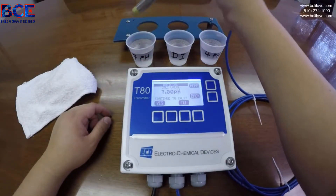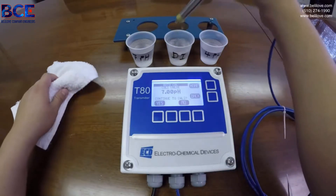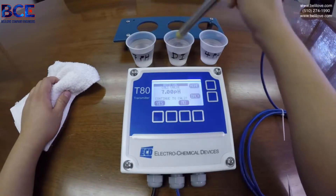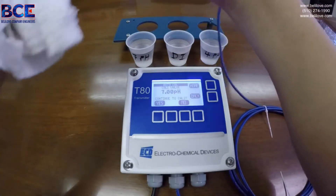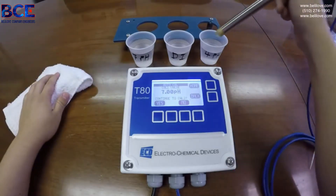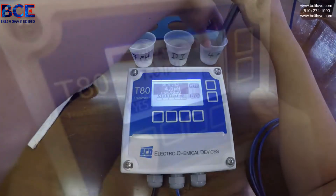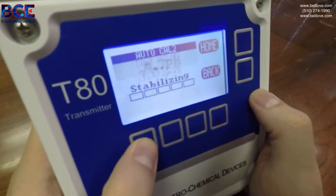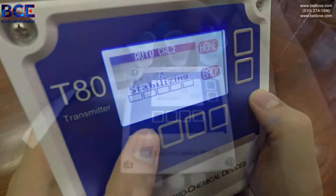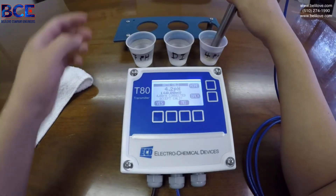The device will ask you to move on to cal 2, but before doing so, rinse off with DI water. Then enter into your 4 pH buffer and continue on, and accept the cal.